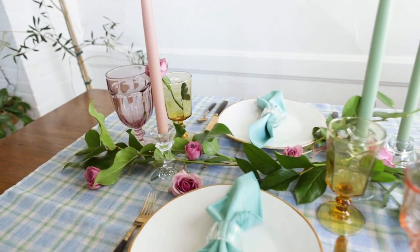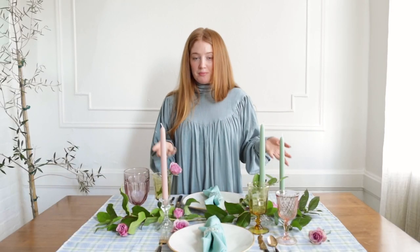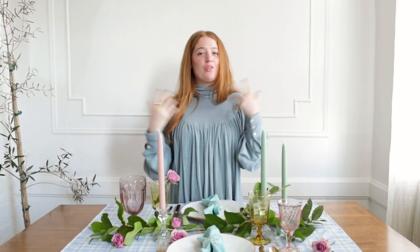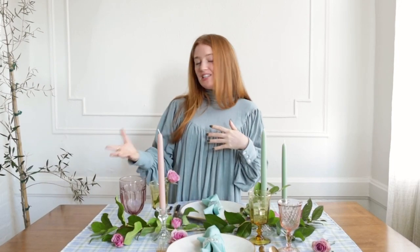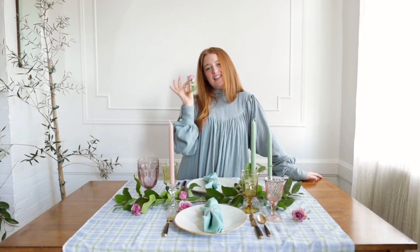And there it is — a colorful romantic table made almost entirely of vintage pieces. We'll link all the Etsy sellers below as well as some similar items, because a lot of these are one of a kind. Please make sure you like this video if you liked it. If you like how-to content, home decor, supporting small businesses, and vintage, this is the place for you. So give us a little subscribe — I'll see you next time. Bye!